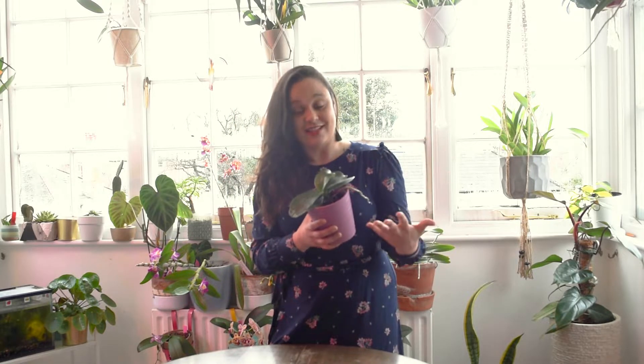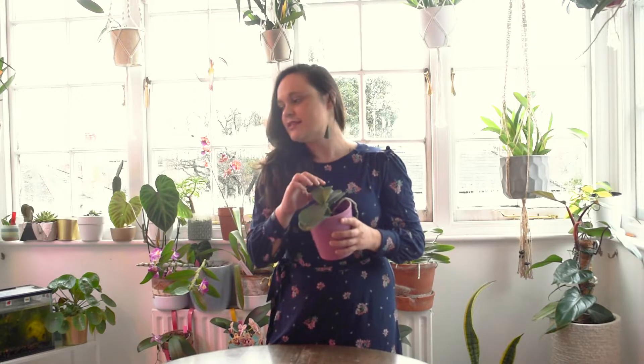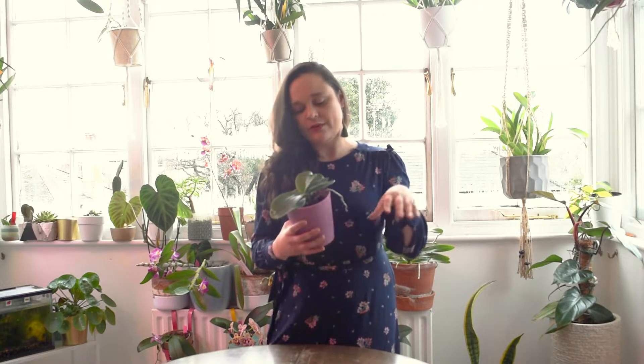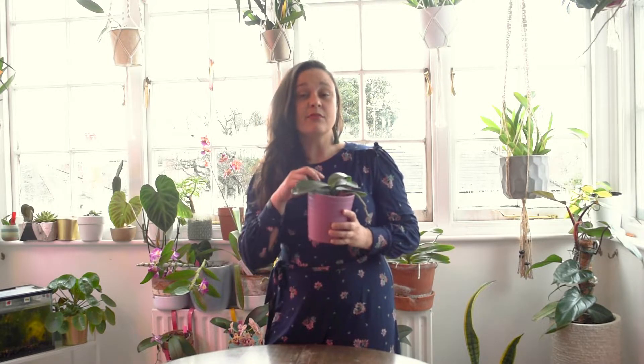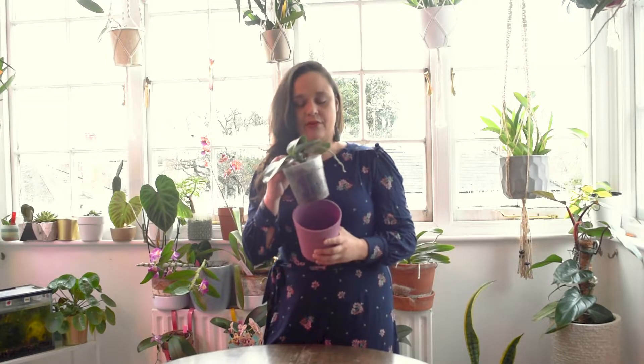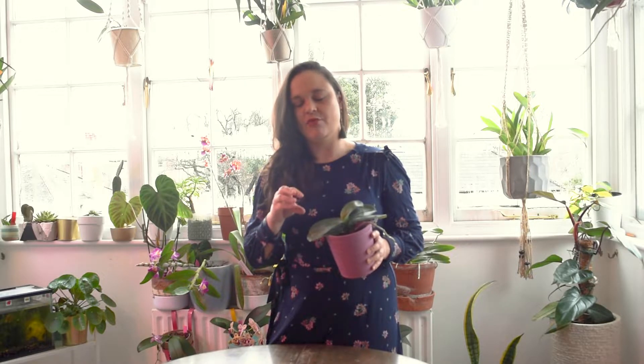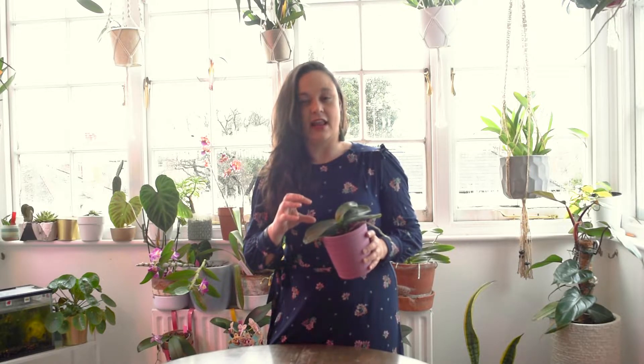When you see something like this — for example, if you came from the supermarket with an orchid looking like that — offer some water by filling the decorative pot with water, place your Phalaenopsis there, and let it sit for around 10 to 15 minutes. Then remove it and throw the water away. If you notice in the following day that the leaves are becoming more vivid and firmer, it means it has enough roots to hydrate the plant.